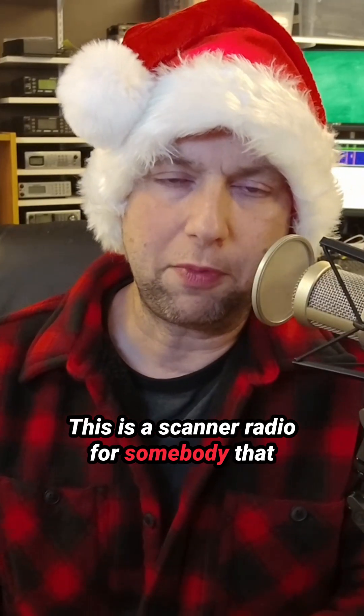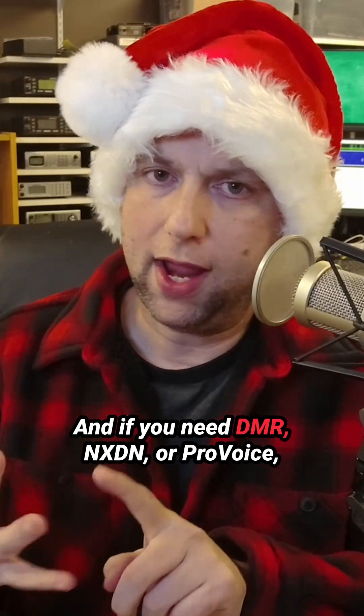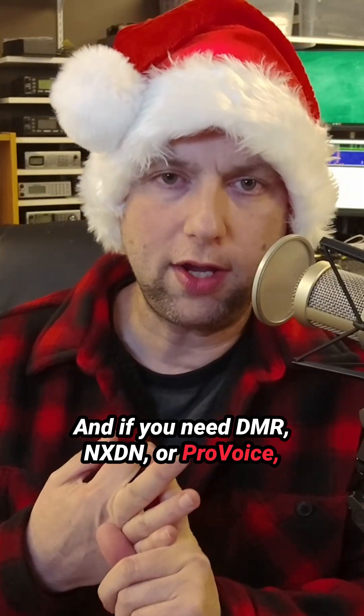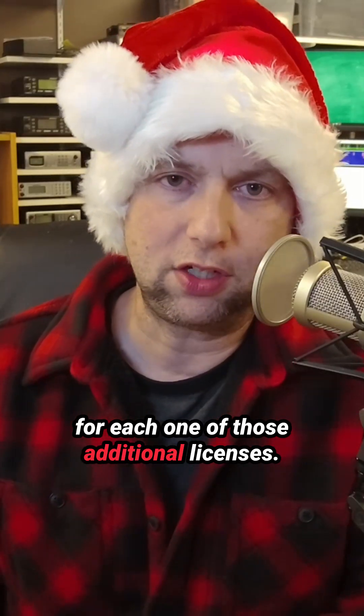This is a scanner radio for somebody that needs P25 Phase 1 and Phase 2. And if you need DMR, NXDN, or ProVoice, you will need to spend another $60 for each one of those additional licenses.